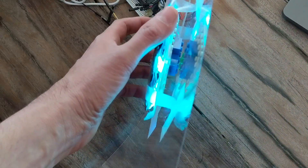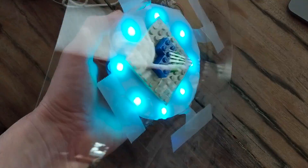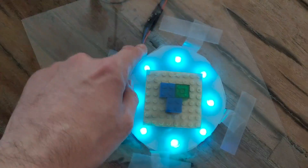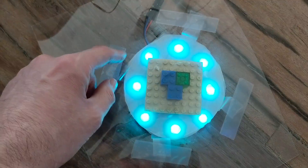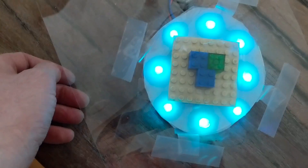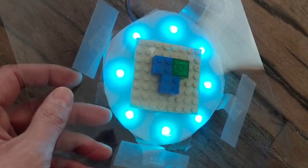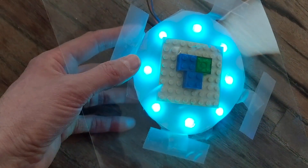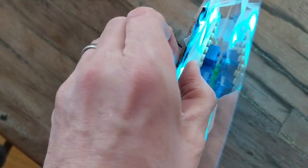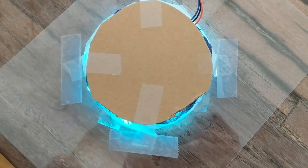I've put in some Legos to create a bit of separation between the light source and the reflective surface so you get a wider glow. I've also got a circle of frosted acrylic — that's just an acrylic sheet that I took some sandpaper to, to rough it up, and that helps diffuse the light. So this combination of reflective surface, frosted diffuser, spacer between the light source and the reflective surface, and the opaque back are what give me that nice halo effect.